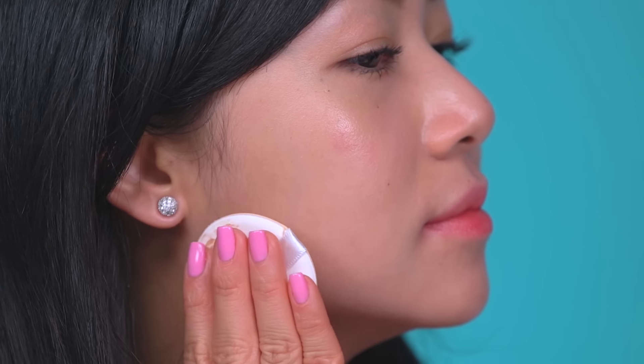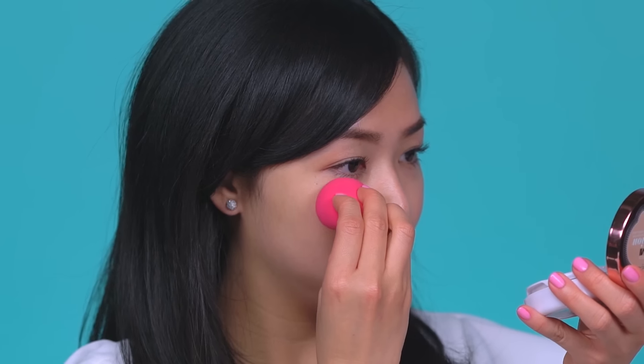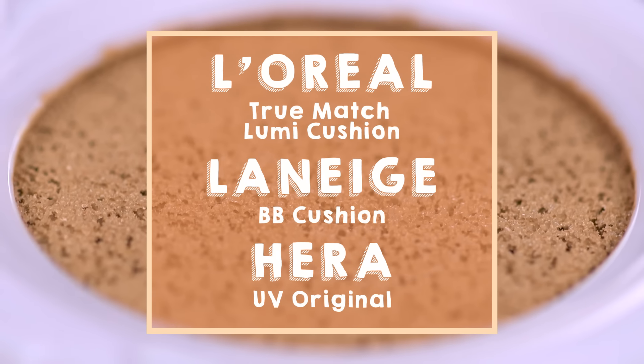When it comes to selecting a cushion compact for combination skin, you have a wider range to choose from since you can tolerate compacts for dry and oily skin. For application, start by applying your cushion compact around your jawline and cheeks, building coverage as you go. From there, dab around the t-zone area with a beauty blender to avoid buildup. Once you're done, immediately set this area with powder for a flawless finish. Here are some brands to try out for combination skin.